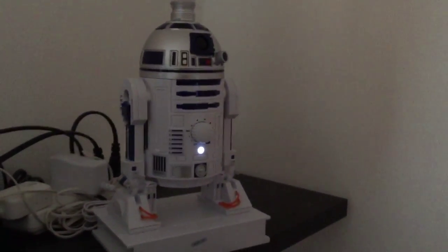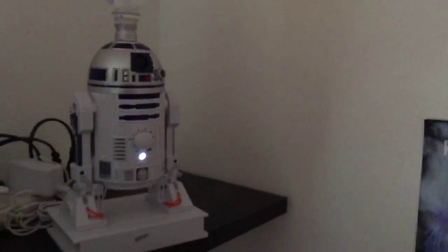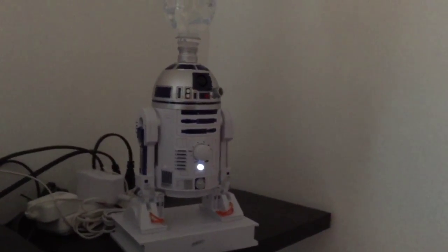That's my review of the Emson Ultrasonic Cool Mist Humidifier. Enjoy!